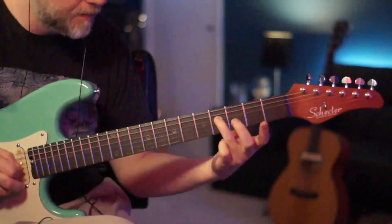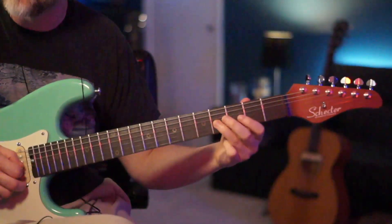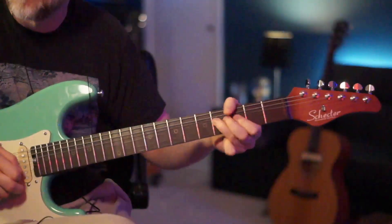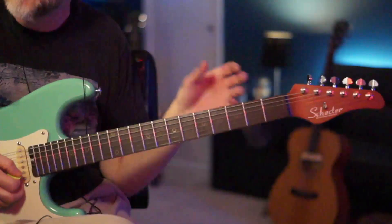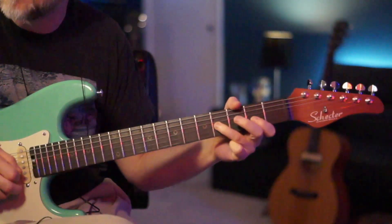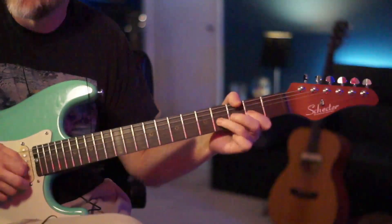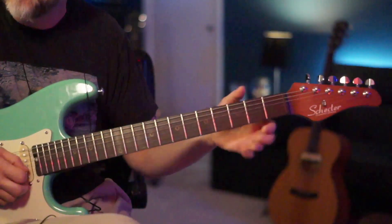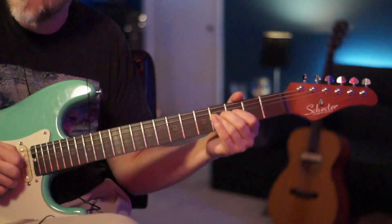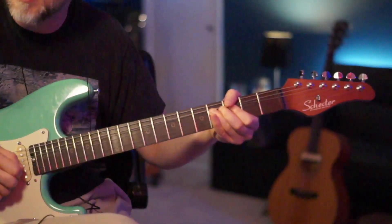We're going to go back to the 4th fret of the D, then jump to the 4th fret of the B and the 4th fret of the G string. We have that same kind of pull-off — let the bend come down, pull off to the 2nd fret, and give it 2 quick whole-step bends.